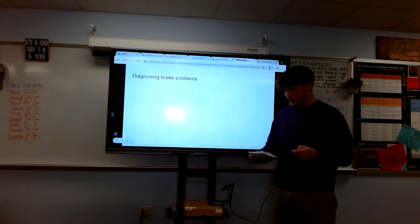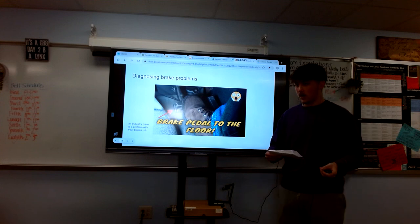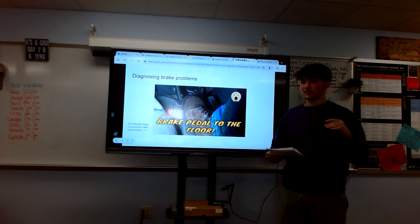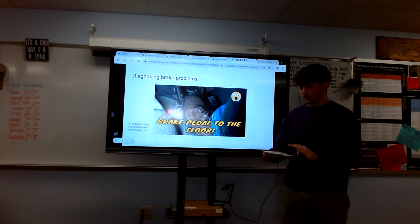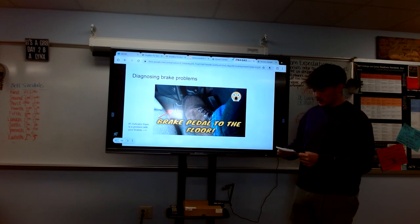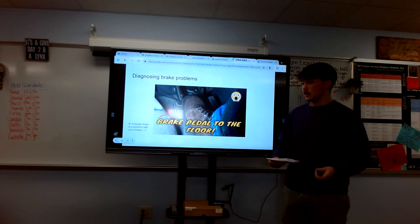Now, diagnosing brake problems. If you notice a soft or spongy brake pedal, this could indicate air in the brake lines — this was actually my case. My brake pedal used to go to the floor, and I didn't realize that was a problem until I learned about it. A vibrating or pulsating brake while applying pressure is also another indicator that brake bleeding might be necessary. Addressing these issues promptly through brake bleeding can prevent more significant problems down the road.